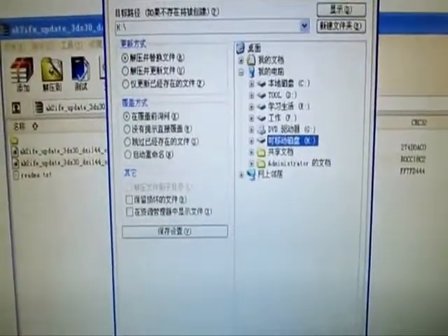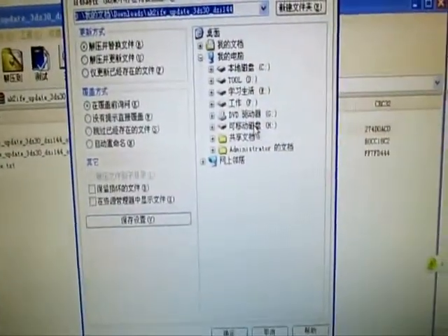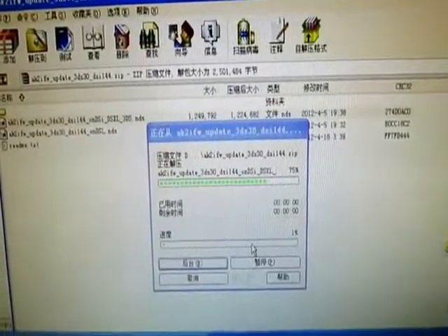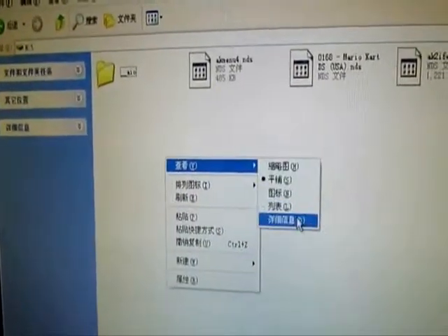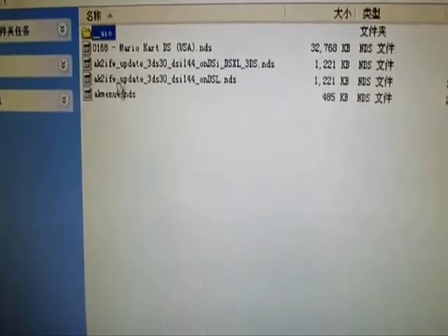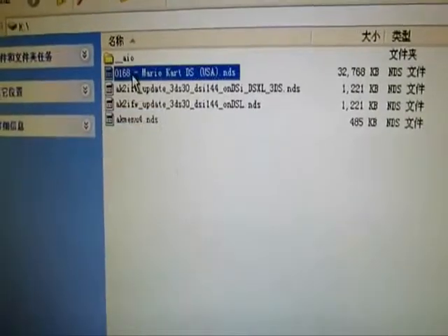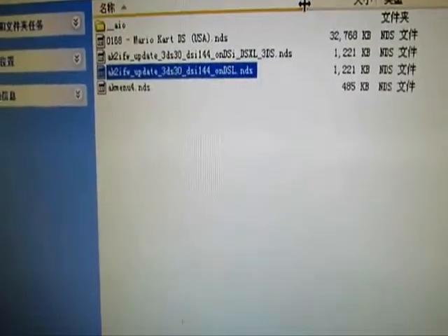I will extract both of them to my memory card — the edge driver — and extract this one to my memory card as well. So now I will check what is on my memory card: the edge driver, the Hernail AK-0189Z folder, AK-menu, and one DS games. These two are the firmware patch for this DS144.